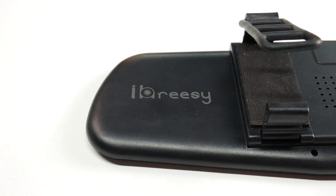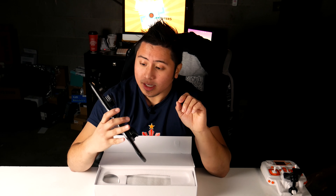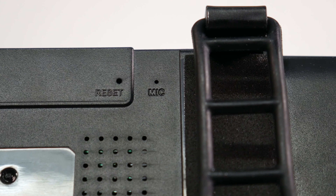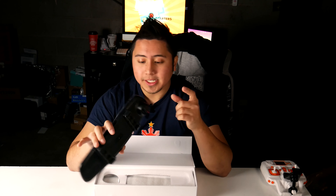On the bottom of it, it also has paddings on there and the paddings actually feel really good, so you won't scratch the rear view mirror — I like that a lot. You also have a very tiny reset button right there on the back, and right next to it you also have a microphone. So that's really awesome — it will record your audio in the car, which is absolutely amazing.